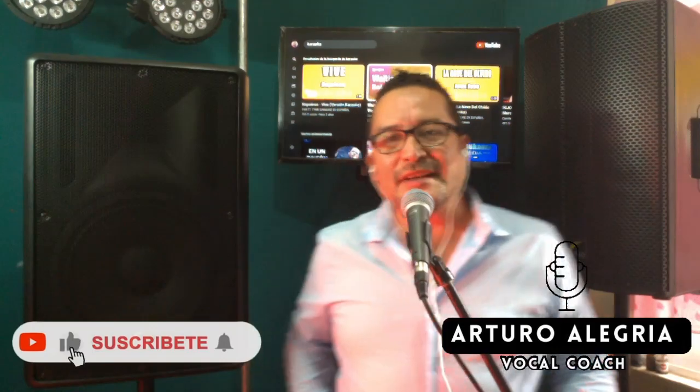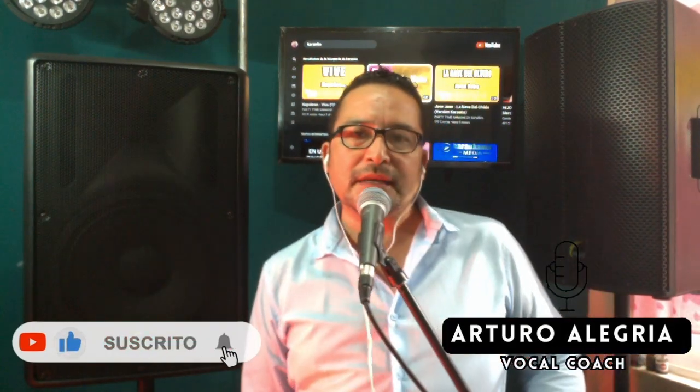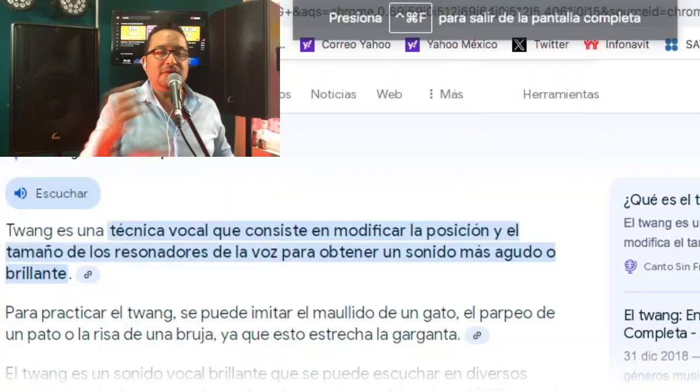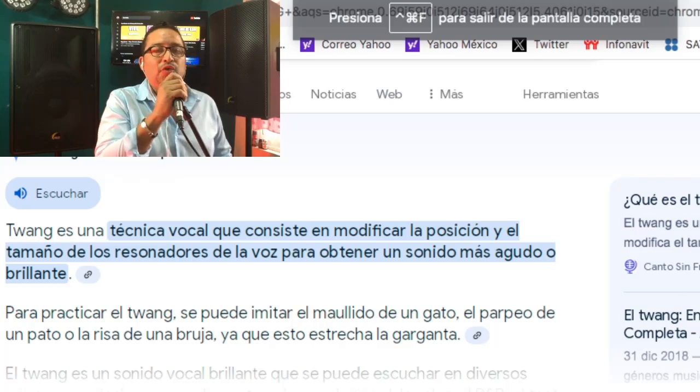Amigos, muy buenos días, muy buenas tardes, muy buenas noches, dondequiera que te encuentres, agradecemos tu confianza y preferencia. Hoy nos encontramos realizando el programa número 9 de Vocal Coach con Arturo Alegría, su servidor y amigos, muchísimas gracias. Hoy tenemos una clase súper interesante.